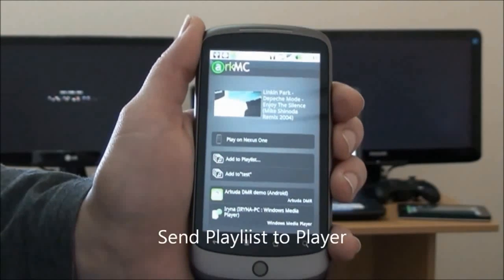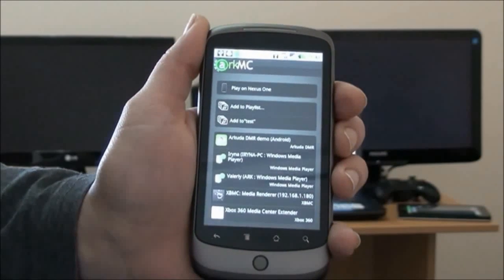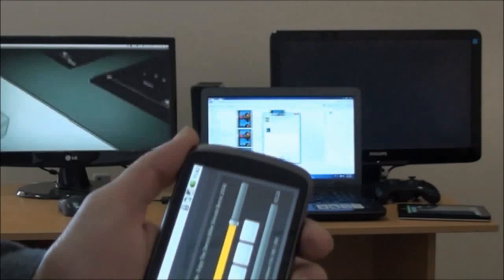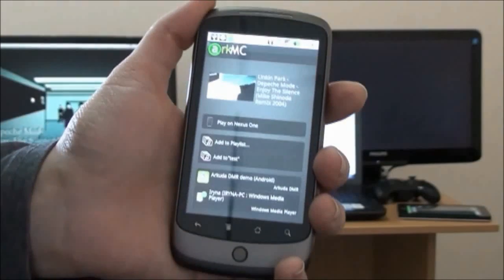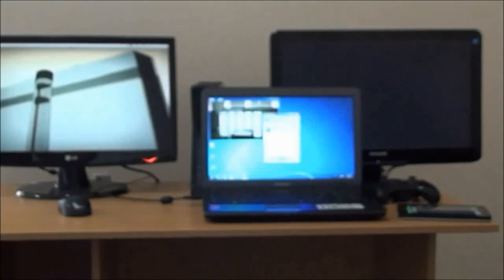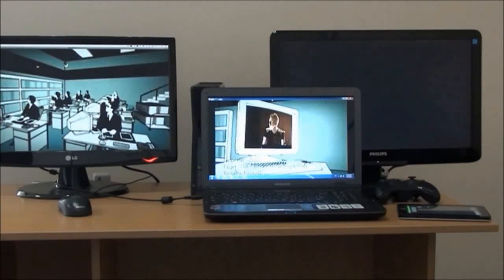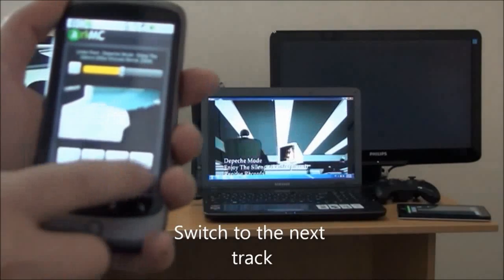Now we're going to send our playlist to an external digital media renderer — it's XBMC on the left. You can see it started playing there. At the same time we're going to send the same playlist to a different external media renderer: Windows Media Player, visible on the right-hand side. You can control playback right from your application.